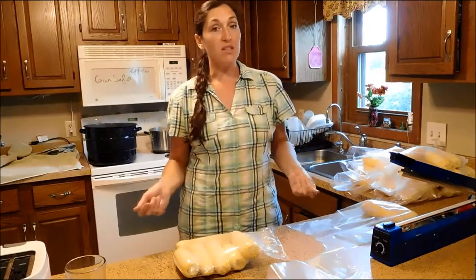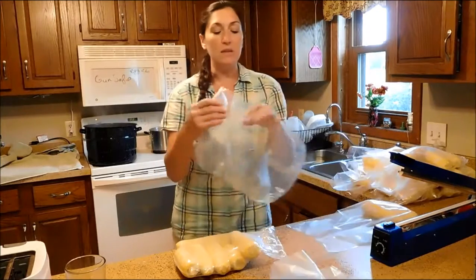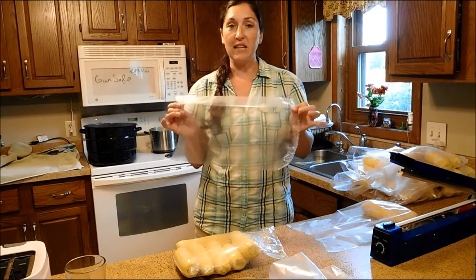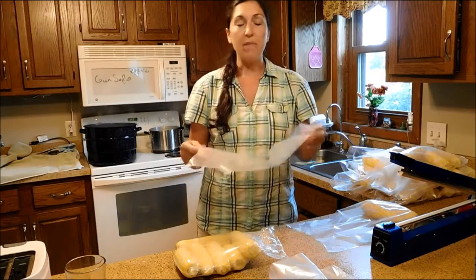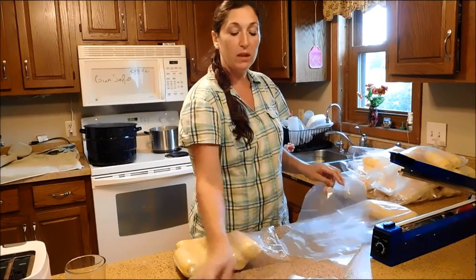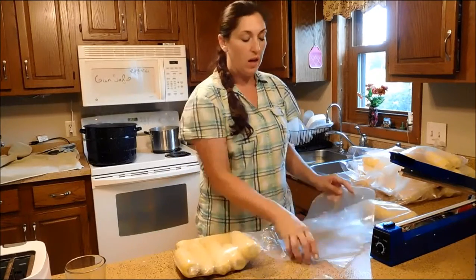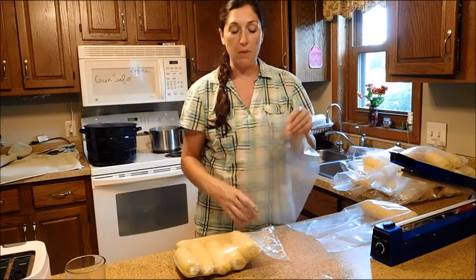I came across a really great trick on the Whiz Bang website that I wanted to share. We use these poultry shrink bags for processing our chickens and ducks — I've made videos on that in the past. I wanted to show you how you could use them with the corn. The only thing you need to remember when doing corn is that you need a way for the air to escape from the bag.